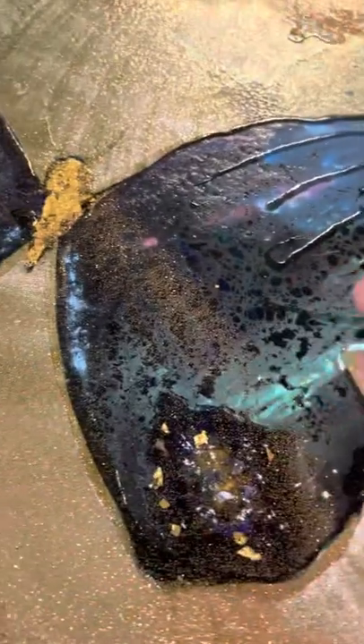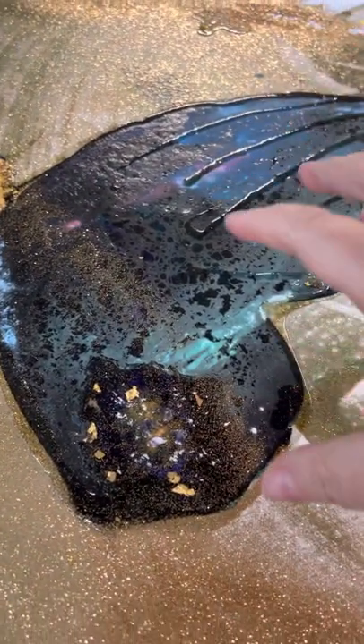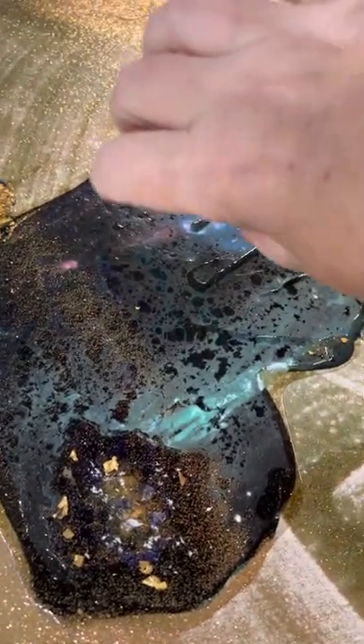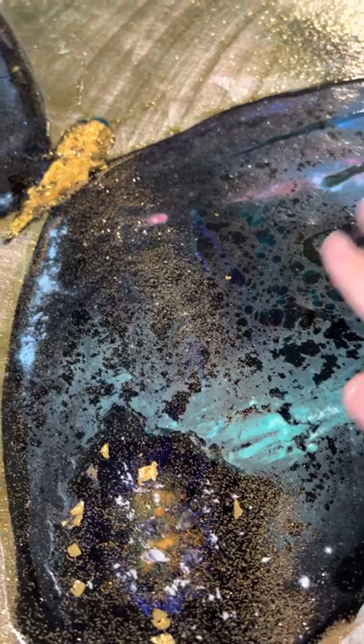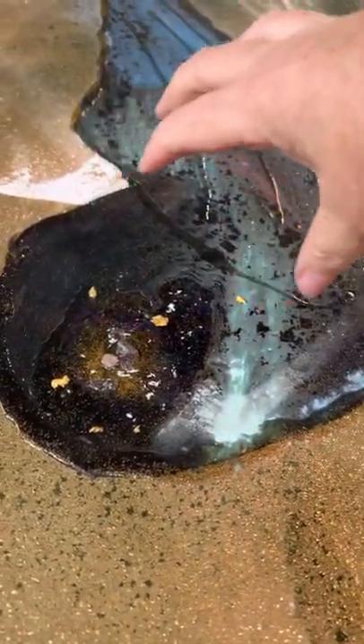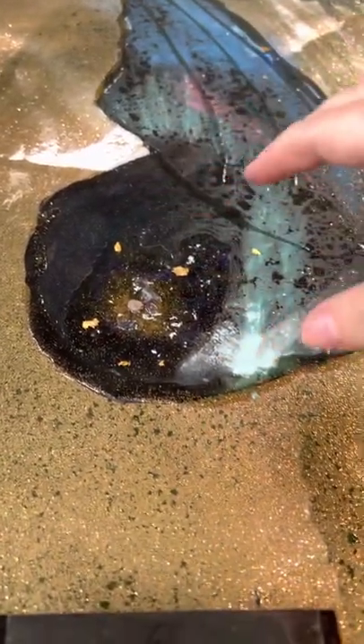When the acrylics were still a little wet, I poured Water Effects — it's in a big pile right here. You'll see from my process video, I just spread it with my hands all around to make the paint do a cool marbled effect.